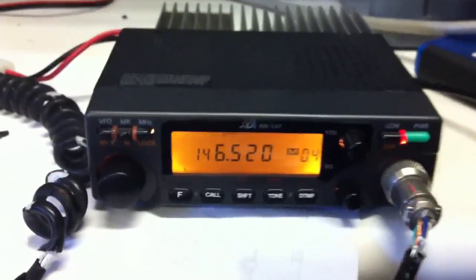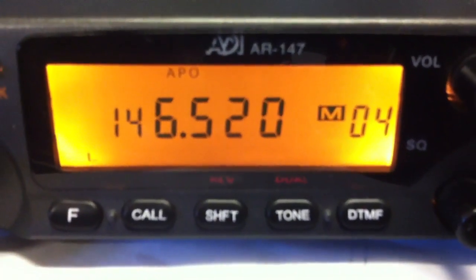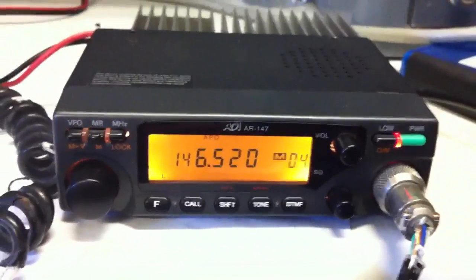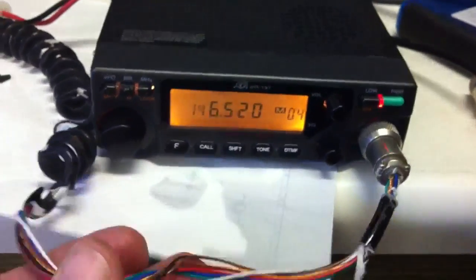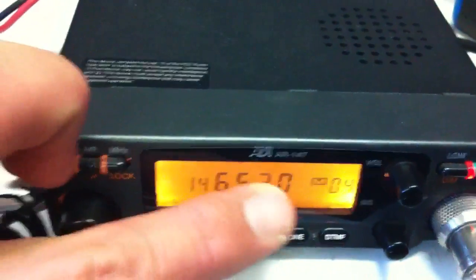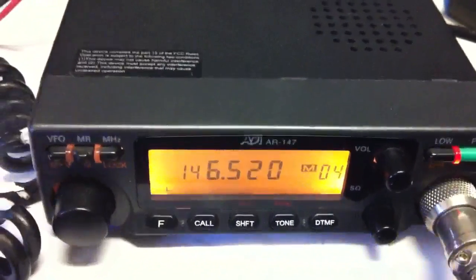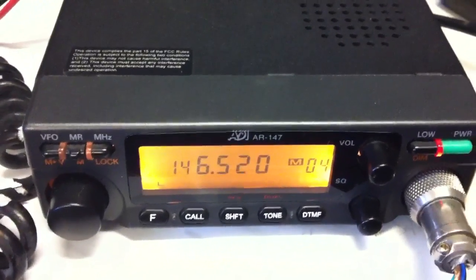I want to do a quick video on this ADI AR-147 2 meter mobile radio. These radios have an issue that develops on them after a while — in addition to the mic cord plastic fraying and coming off, the display will become all scrambled. If your radio is having that problem, I wanted to post this little video with information on a repair that seems to have worked.